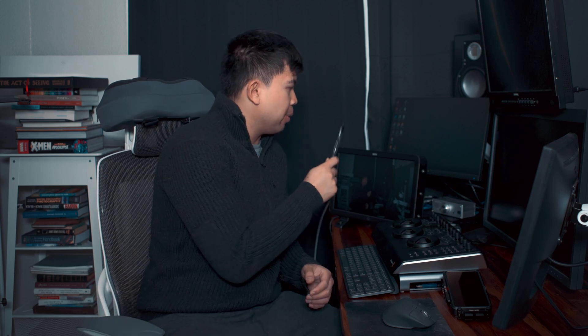Another issue: it can't take a 4:4:4 12-bit signal from Resolve. The Flanders DM240 can take a 4:4:4 12-bit signal. I have an UltraStudio 4K Mini — same signal, two outputs — and the Neon simply cannot read the 4:4:4 12-bit signal. The quality difference is minor but you're missing that extra something. You can still grade with it; I don't think it affects things too greatly, but it's just nice to have.